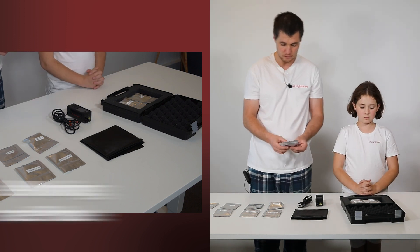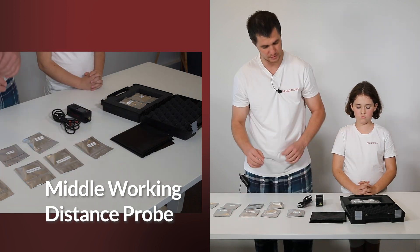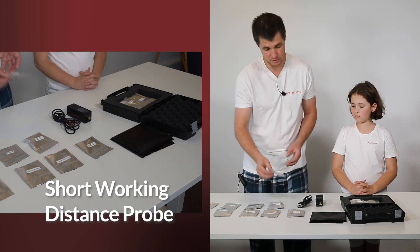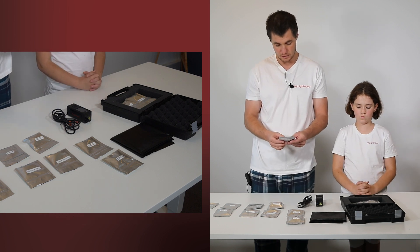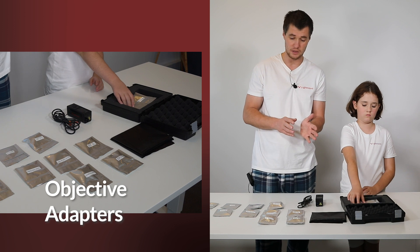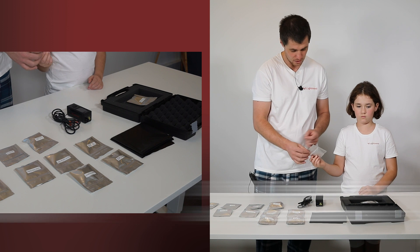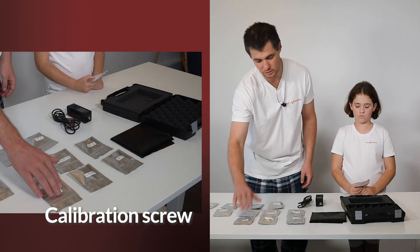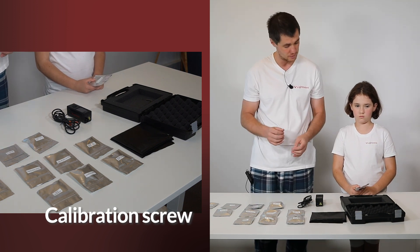A middle working distance probe. Short working distance probe. And objective adapters — those are the adapters which you can attach to Miniraman and then connect Olympus or Nikon objectives. Calibration screw — this is a screw with inbuilt polystyrene which you will use to check the performance of Miniraman.